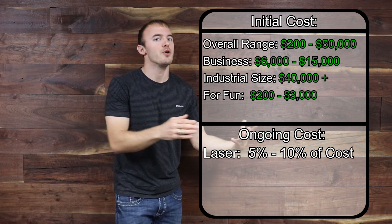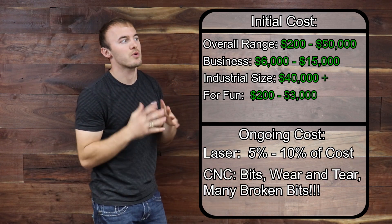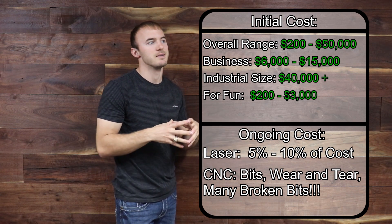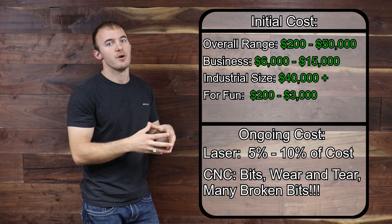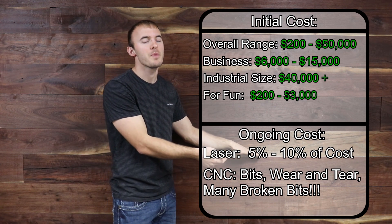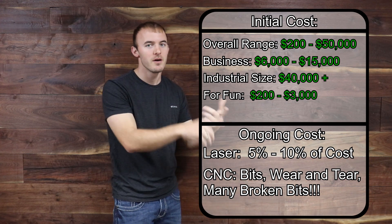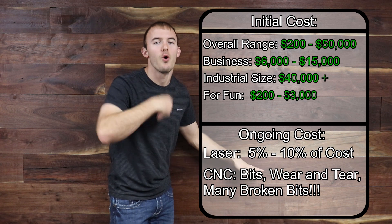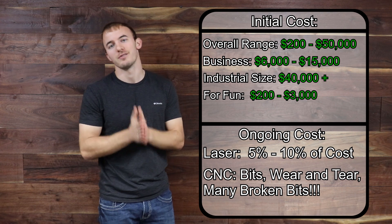With a CNC, on the other hand, you don't have that big lump sum after 2,000 hours. Instead, you're constantly paying for bits, grease, and regular maintenance to keep the machine running well. So with a laser engraver you'll have one big cost coming a few years after purchase, while with a CNC you'll have smaller ongoing costs from bits and wear and tear throughout the whole process of learning the machine.